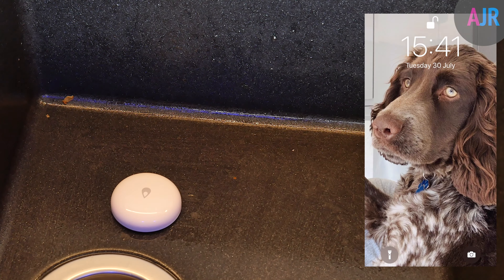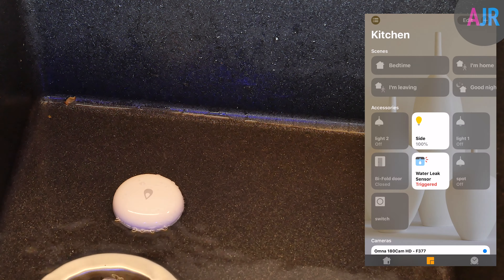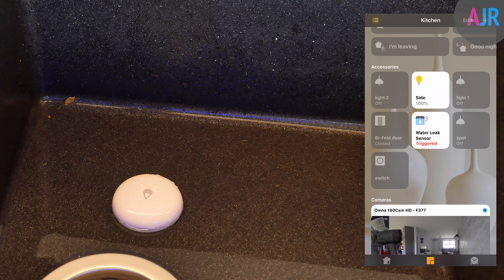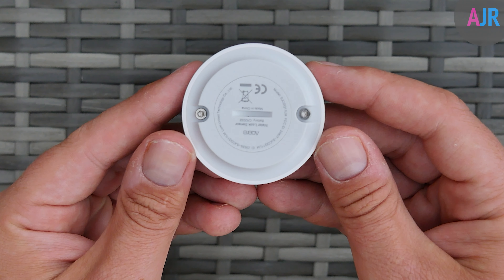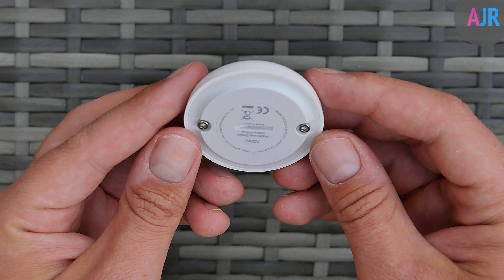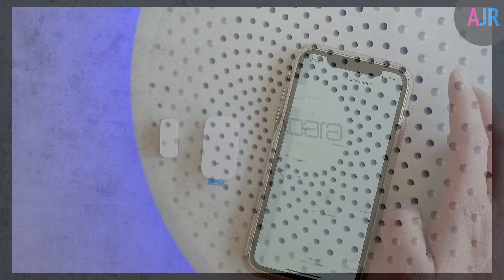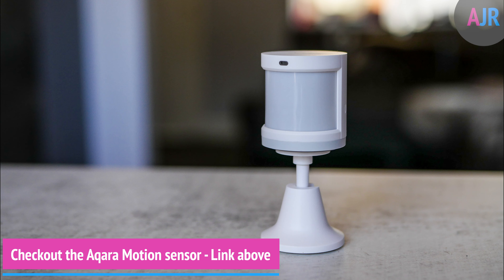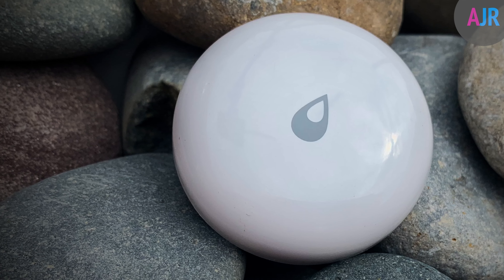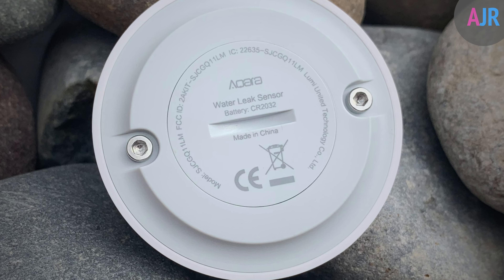I did another test with faster flowing water, and again the result was extremely positive. The sensor responded, gave me a notification through HomeKit, and the siren went off. Overall this is a really solid device, and given its price point of around $15 or £15, it's a real bargain — especially if you want water sensors in various locations and you're on a tight budget. You do need the Acquira hub, but it's still one of the better-priced options compared to competitors. If you're on a budget and want a cheap water sensor in multiple locations, this is certainly a great choice.